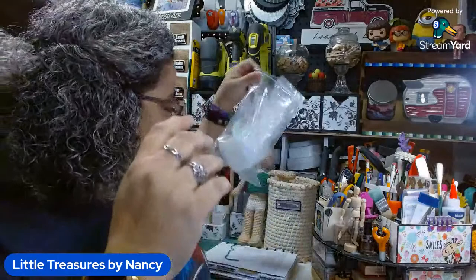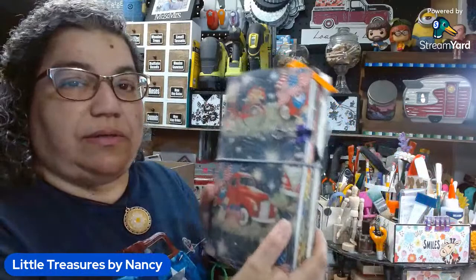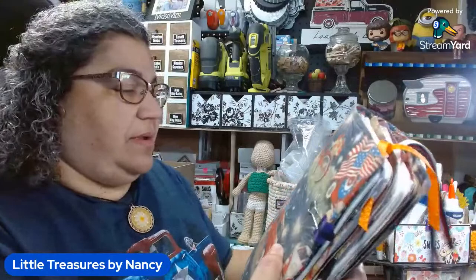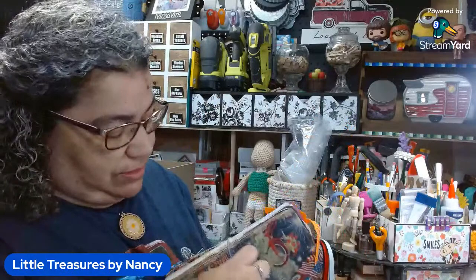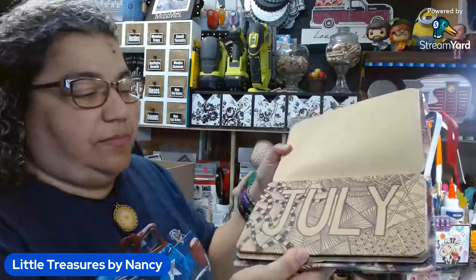The next item I got is this elastic cord. I'm going to use these on my traveler's notebooks — I make traveler's notebooks. Here's my big one. The elastic is going to go around my traveler's notebooks. I'm going to be making some little ones, not as big as this one. This is my personal one that has several sections — it has my sketches and stuff. I need to make another one because this one's running out.